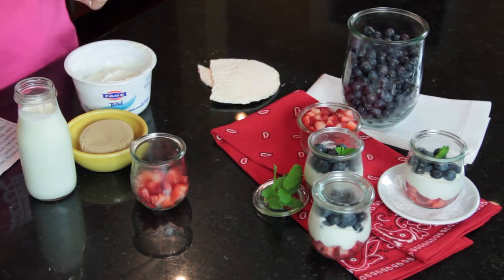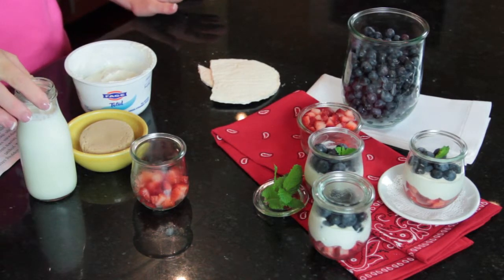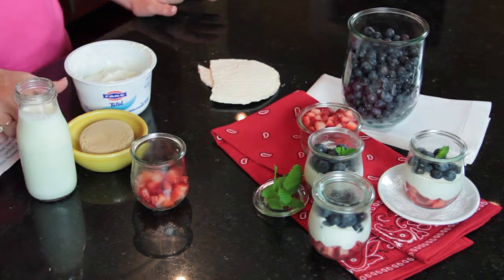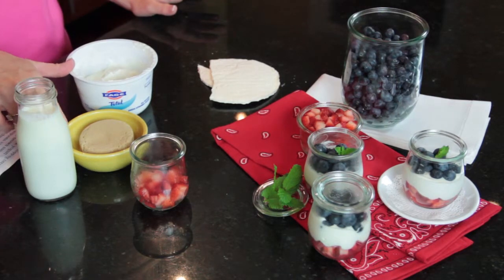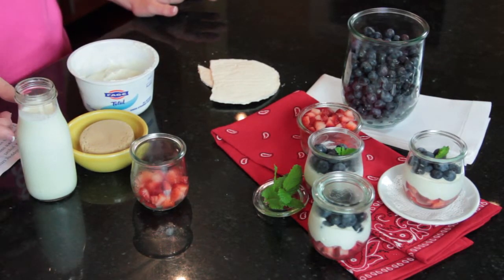Basically what you do for this recipe is very easy — whip the heavy cream till it is like a firm whipped cream, and you combine the yogurt and the brown sugar and the vanilla together, and then you fold in the whipped cream.